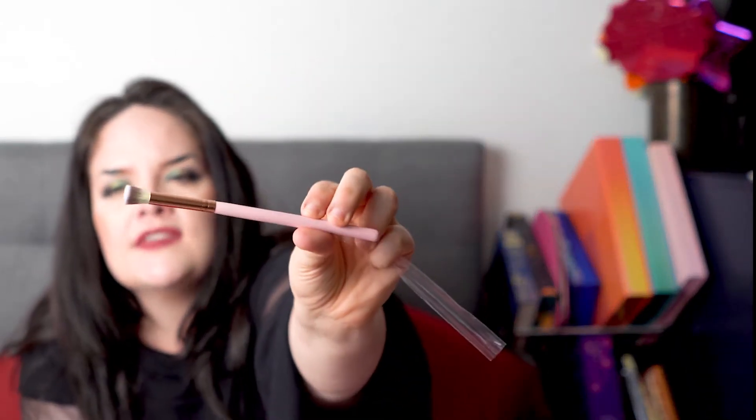The next thing in the box is an eyeshadow brush from the brand Eli Maya. I've never heard of that brand. It looks and feels very similar to Luxie brushes — if you like Luxie brushes you'll probably like this. It's pretty soft. I haven't really seen one that shape before — it's got kind of a flat top, so it looks like some sort of blending brush. I'm just not sure how to use that specific shape — leave me comments below and teach me!